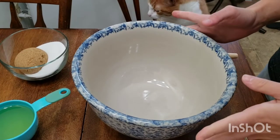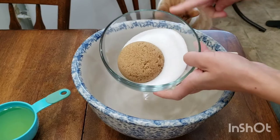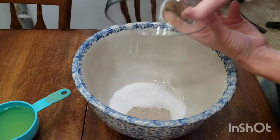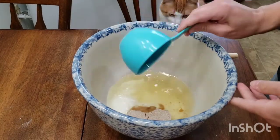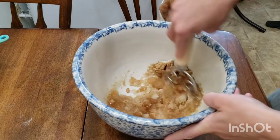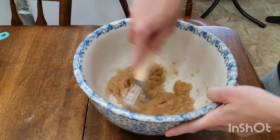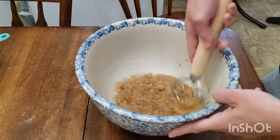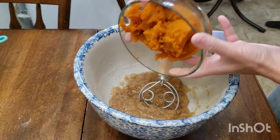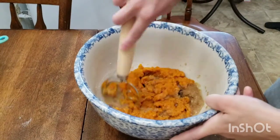Find the largest mixing bowl you can and we're going to add our sugars — three quarter cup white sugar and half a cup light brown sugar. Add those in, then add three quarter cup canola oil. Using a whisk, let's combine them until they're a sugary, oily mixture. Now we have the star of our muffins: one and a quarter cup pure pumpkin puree. I like to use organic, but just make sure it's pumpkin puree, not the pumpkin pie mixture.